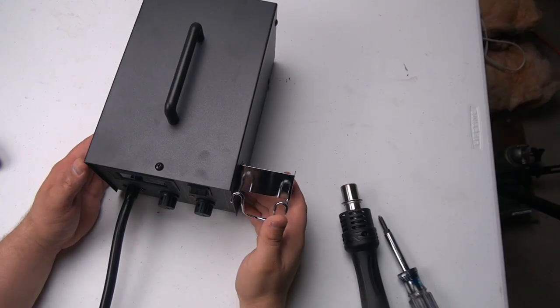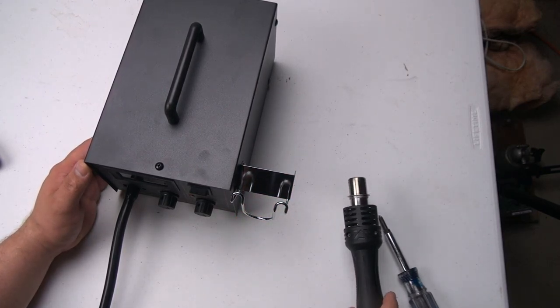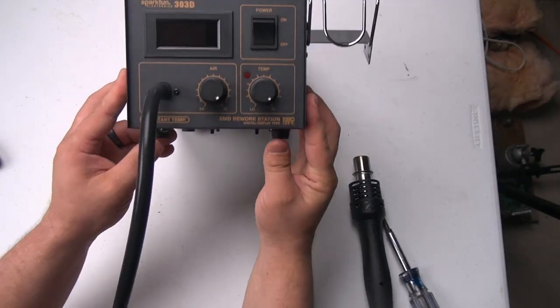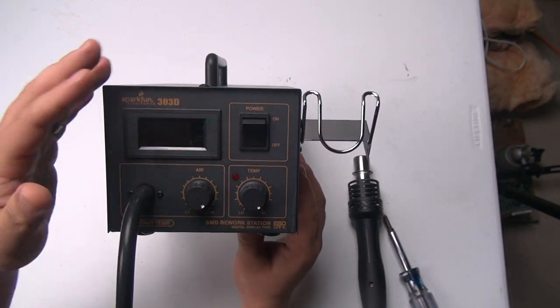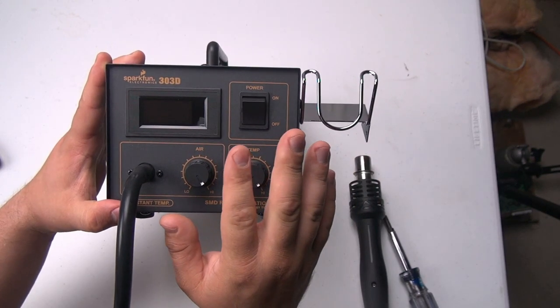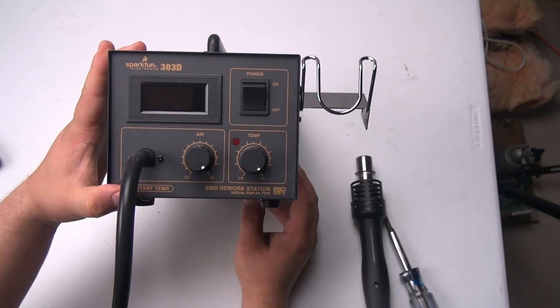Hi and welcome to the Electronics and Programming Beginner's Guide. In our last video we looked at the unboxing of this hot air rework station - the SparkFun 303D. We played around some with soldering and unsoldering, and what I wanted to do is pull this thing apart and see what it looks like on the inside.